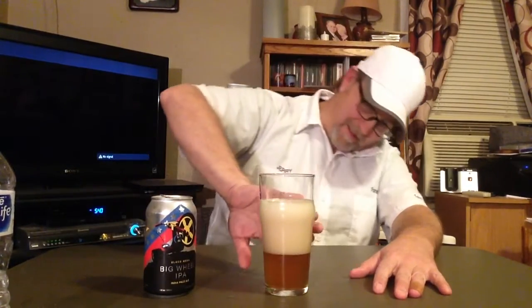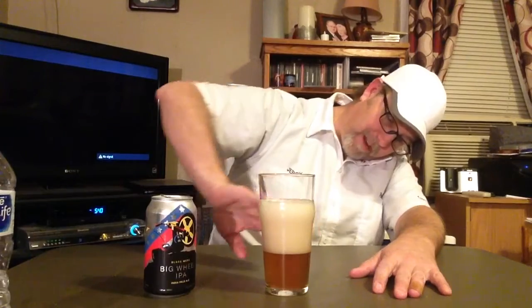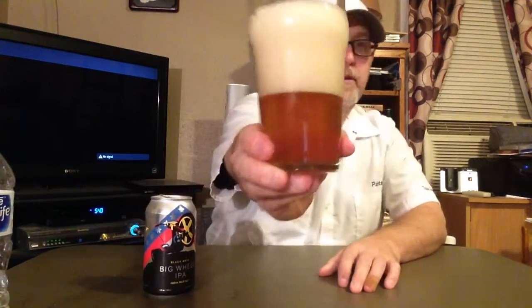I've got about a 15-finger head going on — no, I'm just kidding. Right now I've got a four-finger head. We've got a kind of a dark amber color. The head is off white.